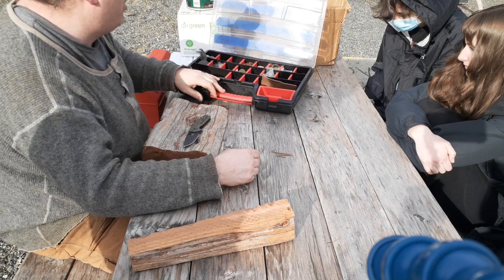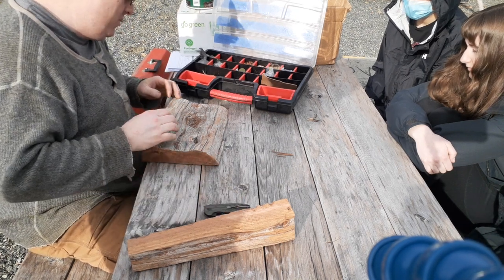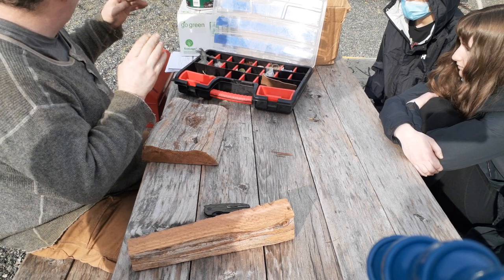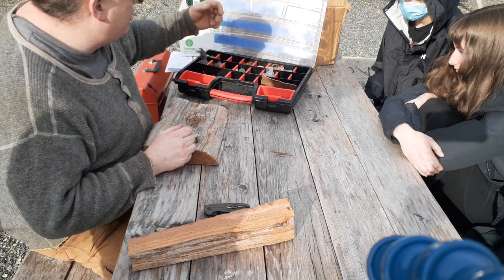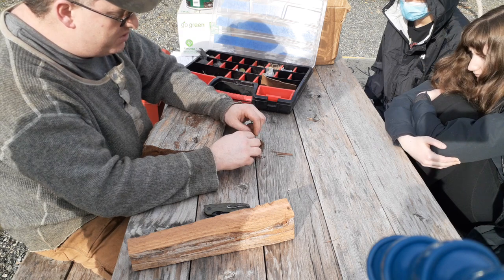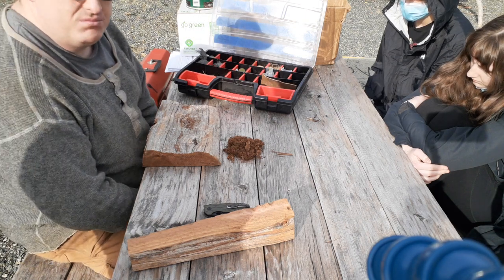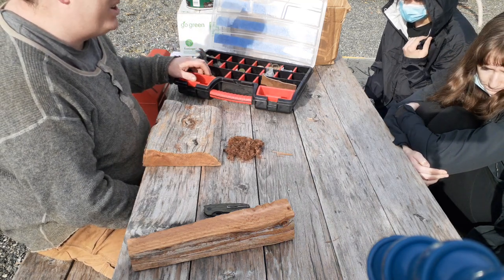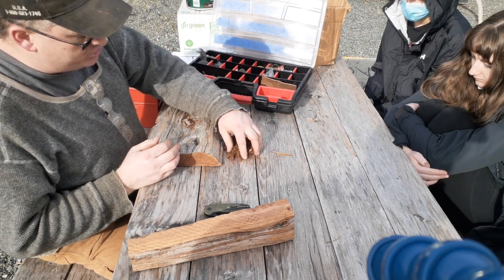Different ways to get a tinder bundle going: a bunch of dried grass works well. One of my favorite ways when I get out to the west coast is to go along the beach and break off all the little dead sticks sticking out from salmonberry bushes — they're really dry from the wind as long as it hasn't been raining, and they make a great bundle. The next great bundle is cedar bark. Cedar is going to be my focus because there isn't really any place on the north island where you can't walk within distance of some red cedar.